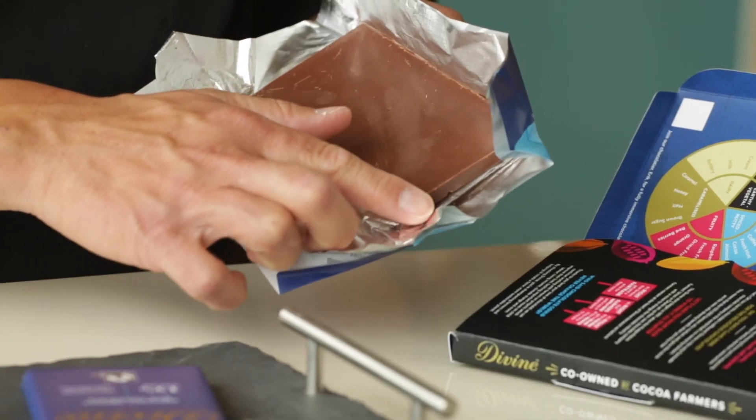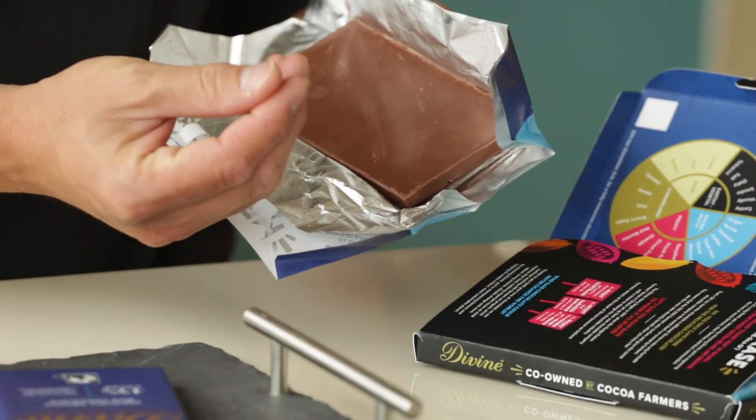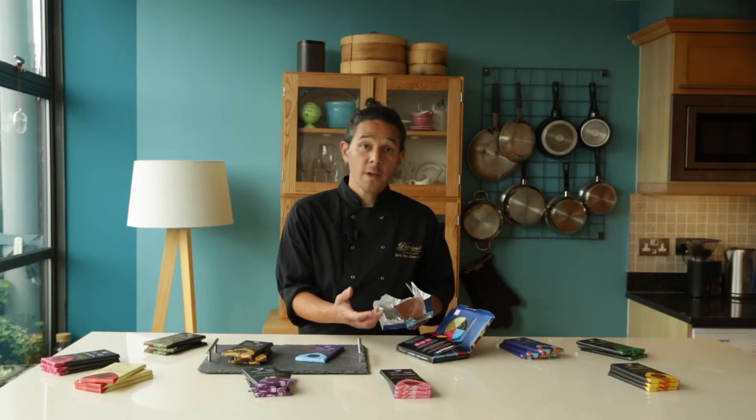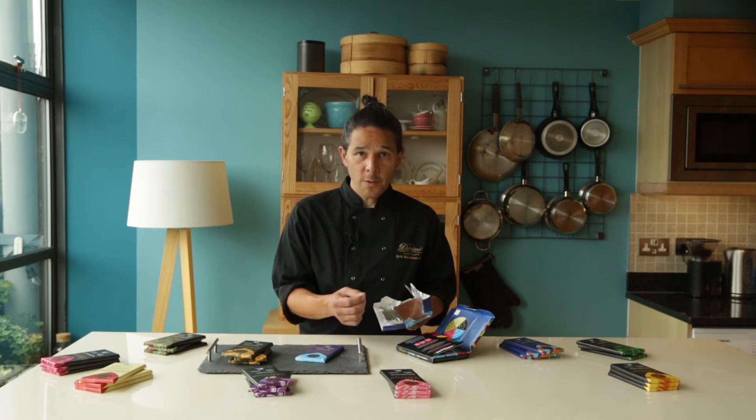Rub your finger around the corner to pick up more chocolate. Now rub between your thumb and fingers — it shouldn't have any oily qualities. We use cocoa butter in our chocolate and never any alternatives. The cocoa butter brings its unique flavour qualities to the chocolate.